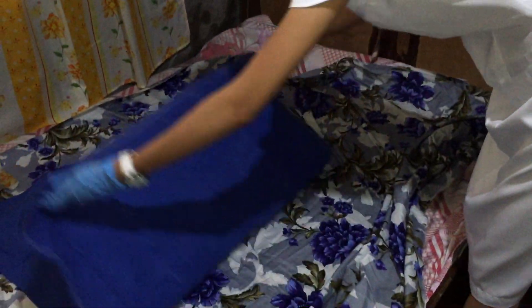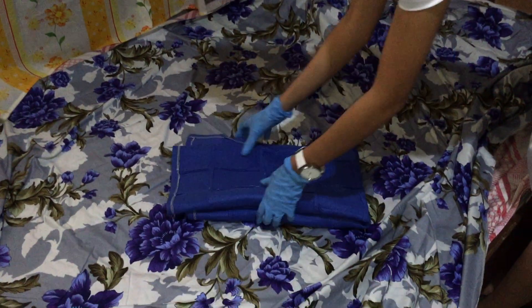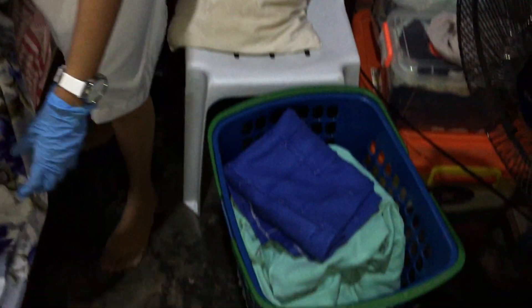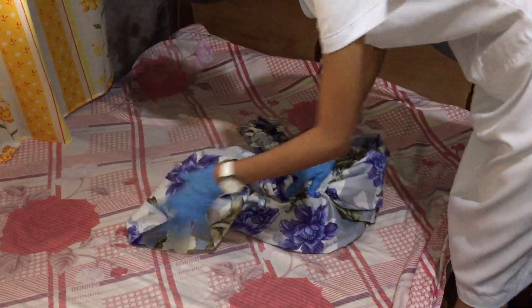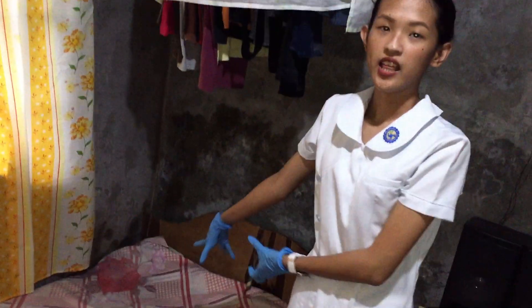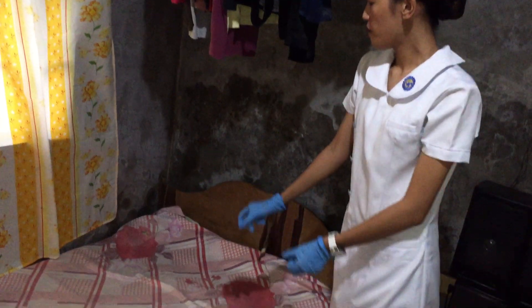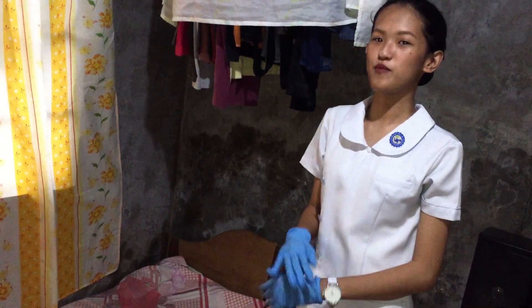Next is to remove the waterproof pad if it is soiled and put it on the hamper. Lastly, grab the mattress with a lug if present and move the mattress to the top of the bed if it will not be used for a set time.